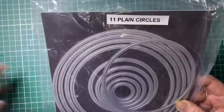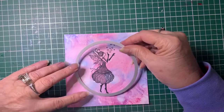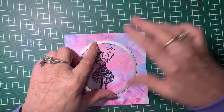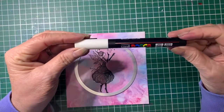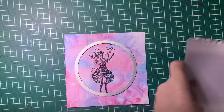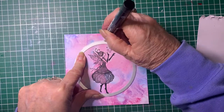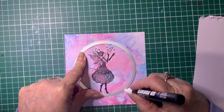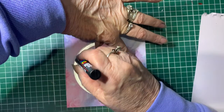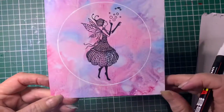I've just got some circle dies here, and I'm using one to create the bubble. I'm going to sit that where I want it so that Giselle is in the bubble. Now using a white Posca pen - I've done a tutorial on Posca pens - I'm just going to shake it up, mix up the paint, and draw the outline of the circle to create the bubble. Try not to move it. So that's now done around the edge.